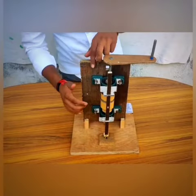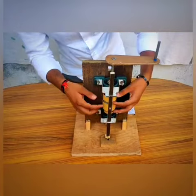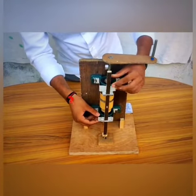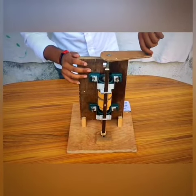In working condition: this is the pillow block bearing, this is the cam, this is the cam profile, this is the follower. I made this for supporting the follower. This is our handle.